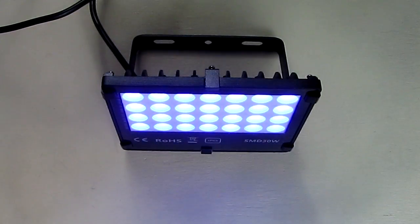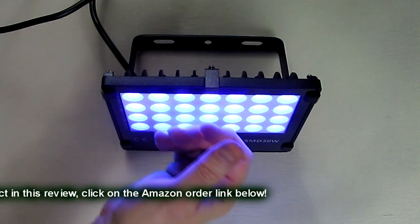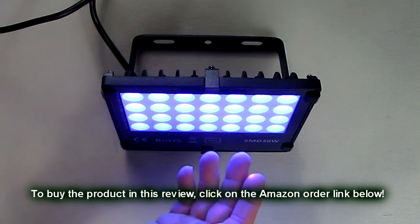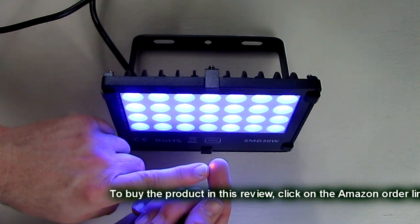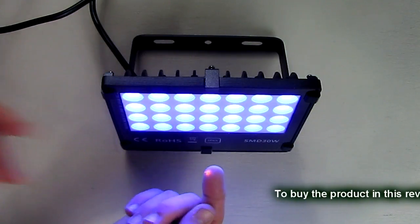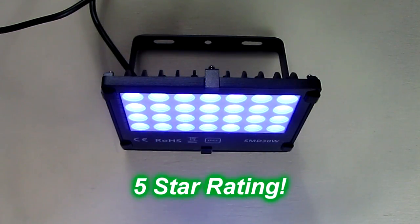So what do I think about the LED flood black light model BL-F30? I think this is a great value. As you can see, it worked great — I gave you some good examples of things that fluoresce, and the heat dissipation of this is incredible, so you can run this 24 hours a day as I mentioned. My finger is even glowing right there from some paint I got on it — that's pretty neat! I really like this product. It's a great value and I'm going to give it a full five star rating on my channel. I hope this video review helped you with your buying decisions. Thanks for watching.